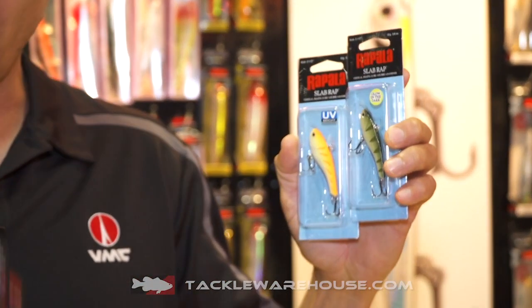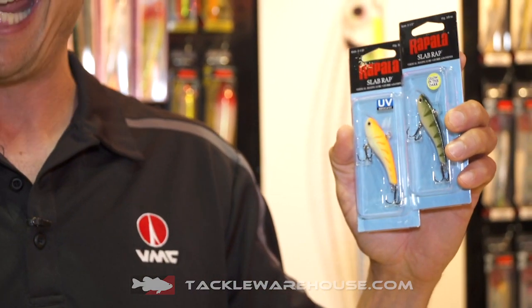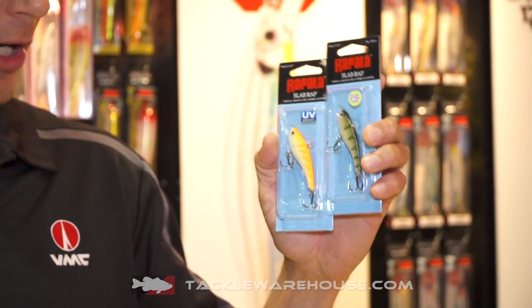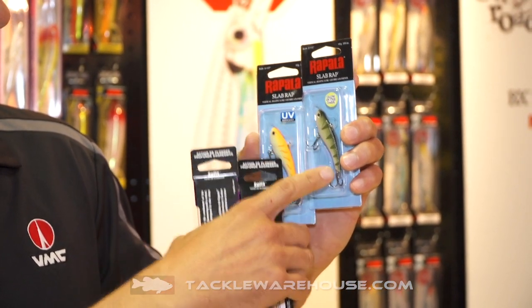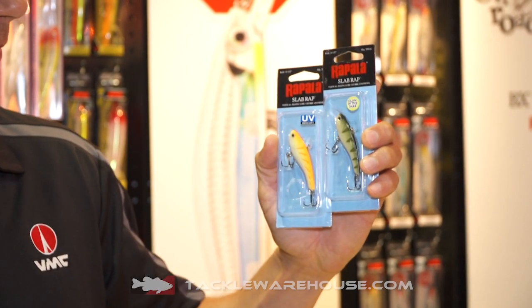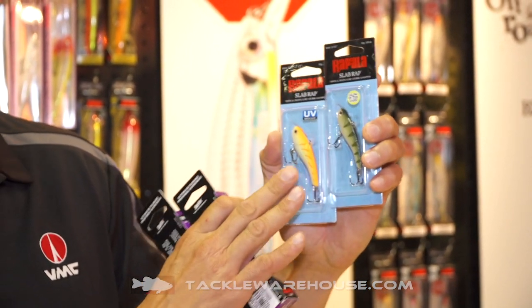First up, the Slab Wrap. This is size 6. What's nice about this bait is it has a nice soft action that can be used both open water and hard water. So if you're in the upper Midwest and in Canada, you ice fish, you open water fish — you can use this year round. A lot of great colors, UV colors, more natural patterns like this, the perch color. The Slab Wrap, just a fantastic bait from Wrappler. It's a new size 6.